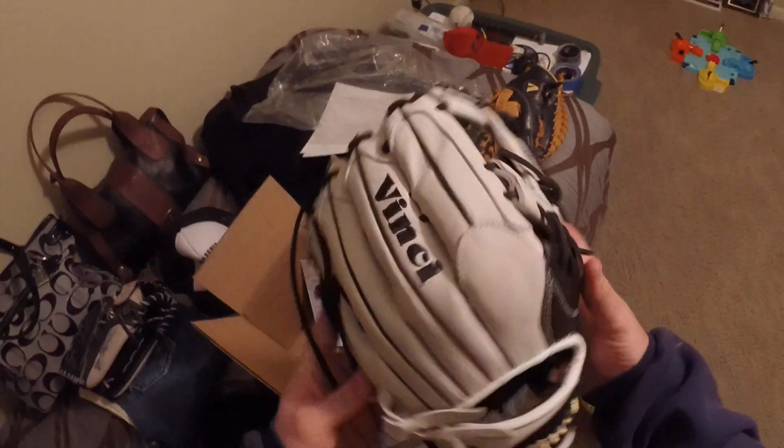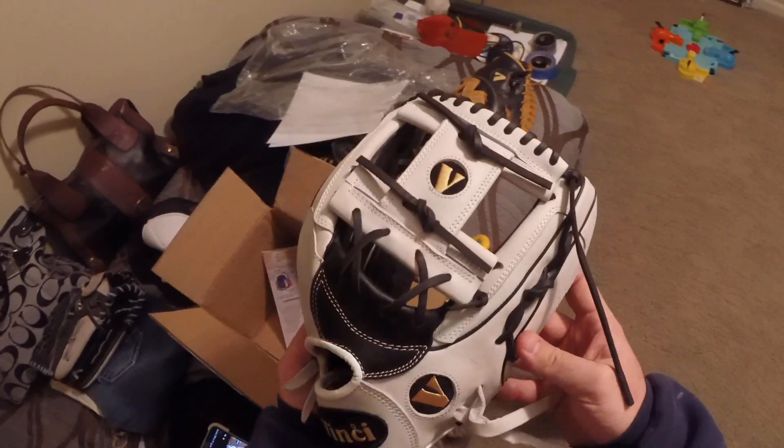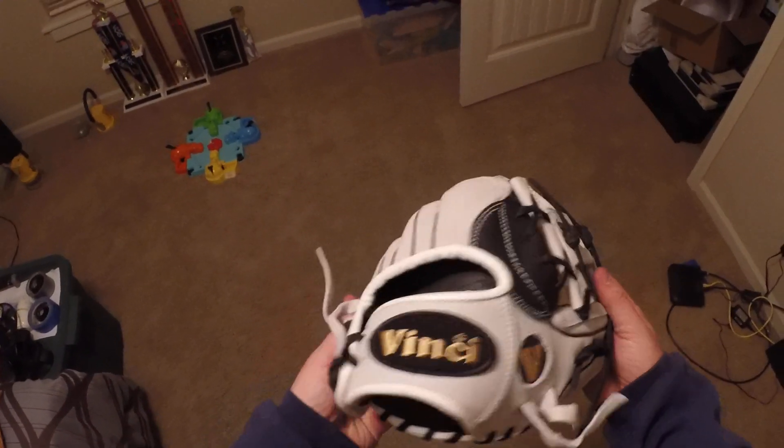I'll post a thread on Softball Fans with some pictures and stuff, but I just wanted to let everybody get a good view of it from a few different angles. We'll get under the light here and have a few more looks — very nice glove.